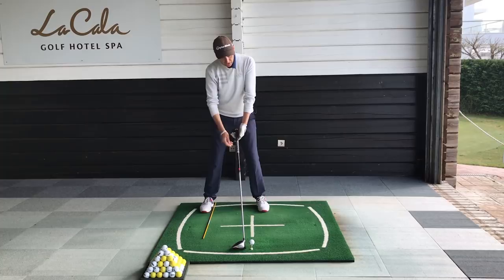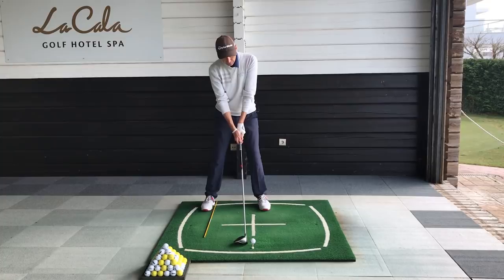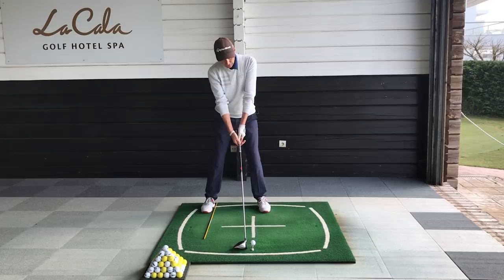Get yourself set up. Club face sitting on the ground — just trust the guys that made the golf club. They know how to design golf clubs, so just let it sit — that's the way the club head should be. Never try to change it. It doesn't matter if you're hitting it right or left, it's not going to help by trying to change the club face angle. You're going to have to sort something else out to do that.